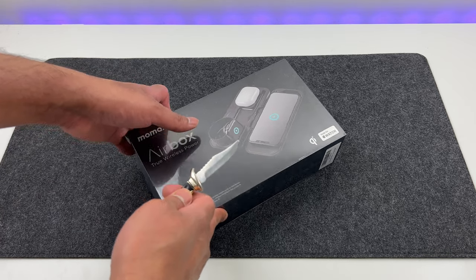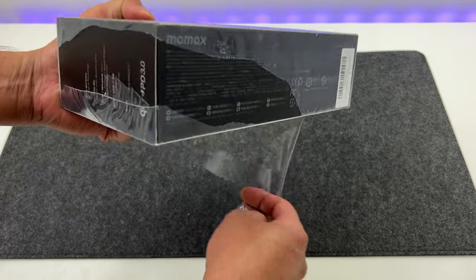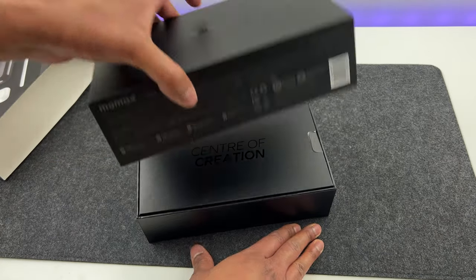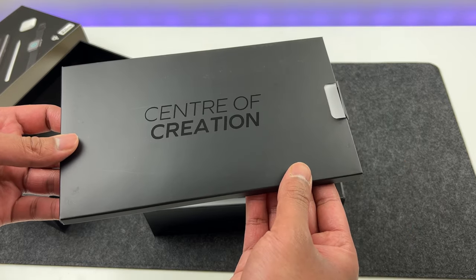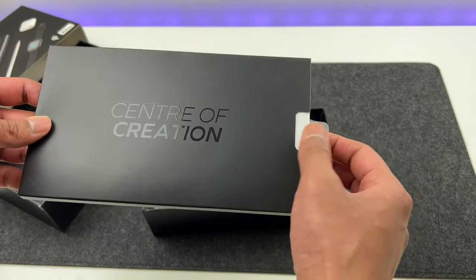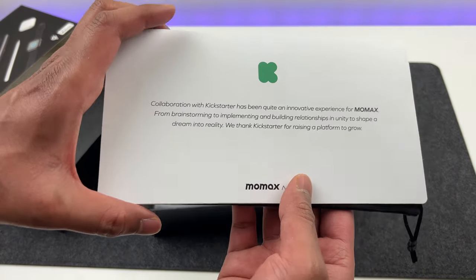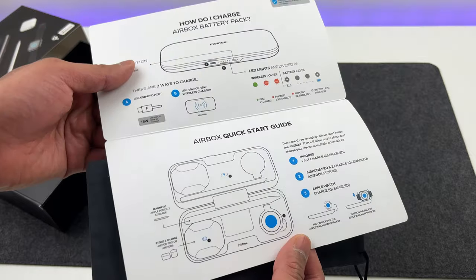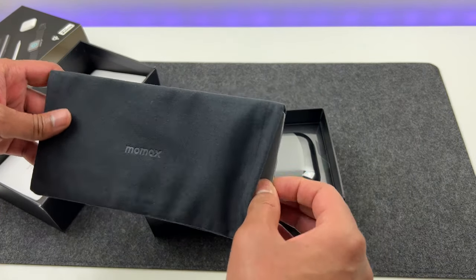First, let's unbox this. Very neat packaging. Inside, we have this sleeve with the words 'Center of Creation' on it. Inside that, we have a note about the company's experience on Kickstarter, which unfolds to reveal the instructions. Then we have this decent carrying pouch with the branding on the top.